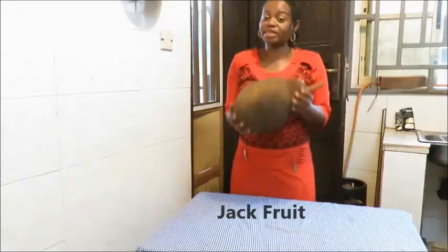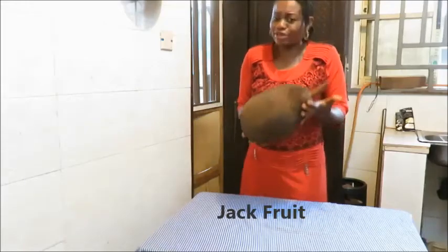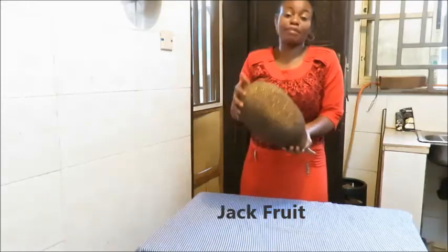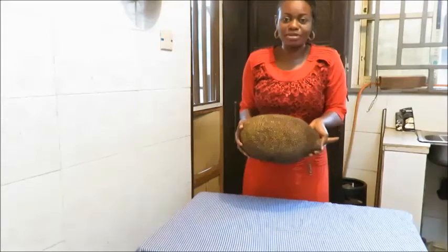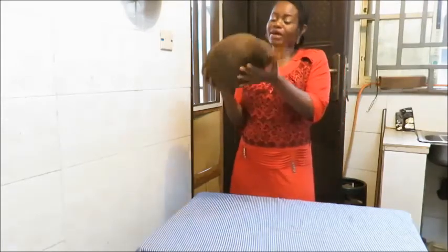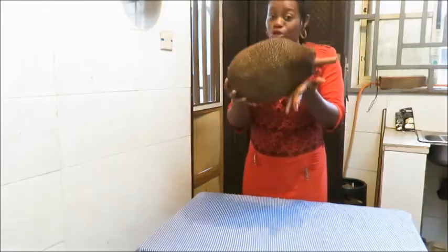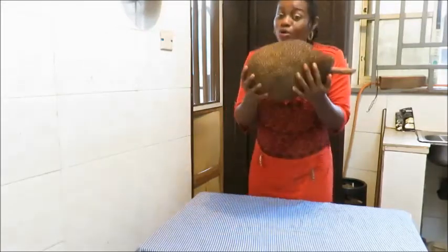Hey, welcome to my channel. I have here with me the world's largest fruit. I don't know if there's any other fruit that is bigger than this gigantic thing that I'm holding in my hand. If there's any, please write it down in the comment section because this — I've never had this fruit before. This is my first time and I'm going to open it with you guys and eat it with you guys.